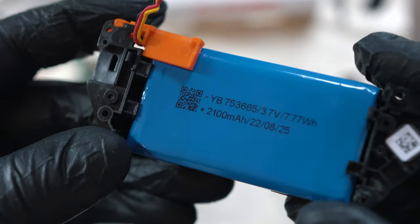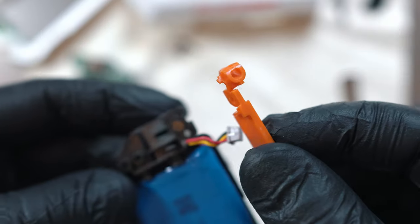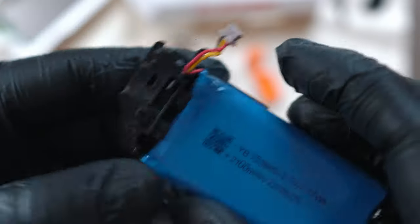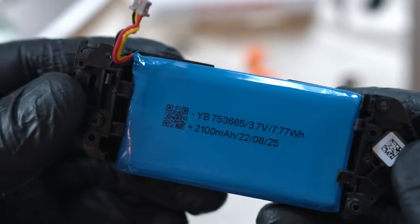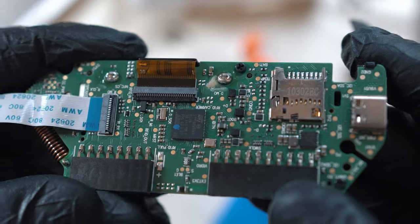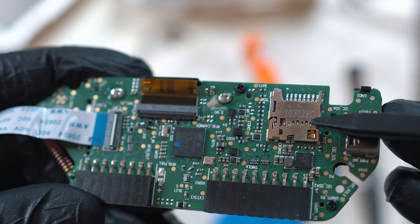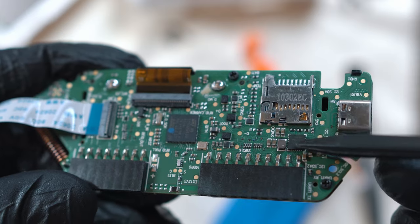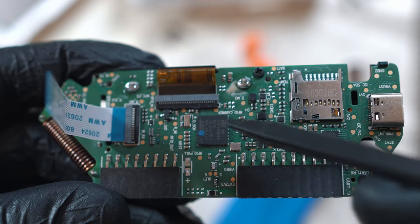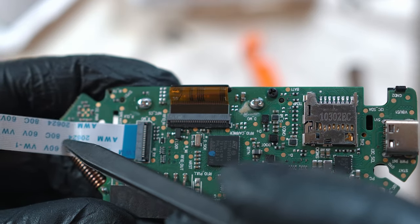The 3.7V 2100 mAh battery is big enough to power my Flipper for a full week — it is glued to the plastic tray. This is the main brain with SD card slot, USB port, GPIO connectors, main chip, display connector, and sub-Gigahertz antenna.